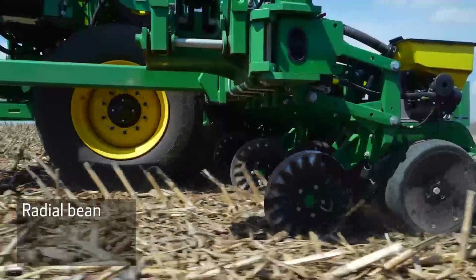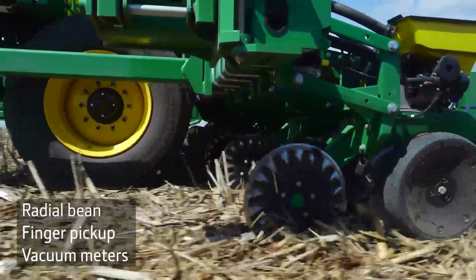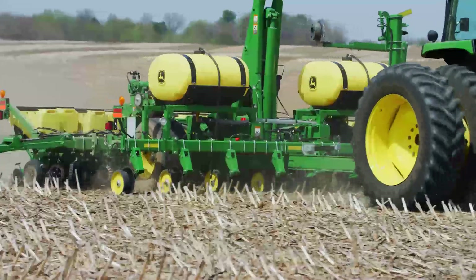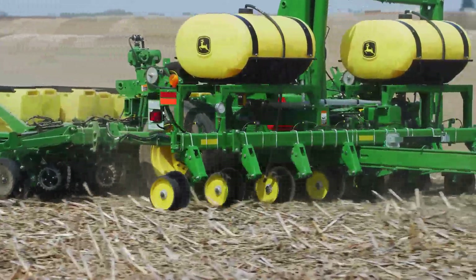You can choose radial beam, finger pickup, or vacuum meters with fewer moving parts for simple maintenance. For added versatility, the 1745 can be set up to plant with liquid or dry fertilizer.